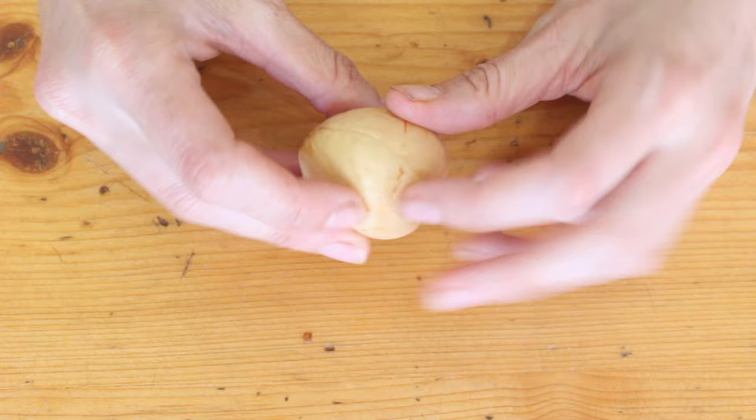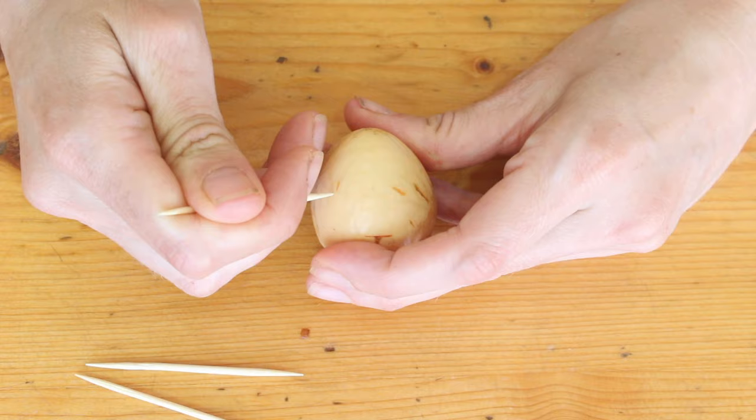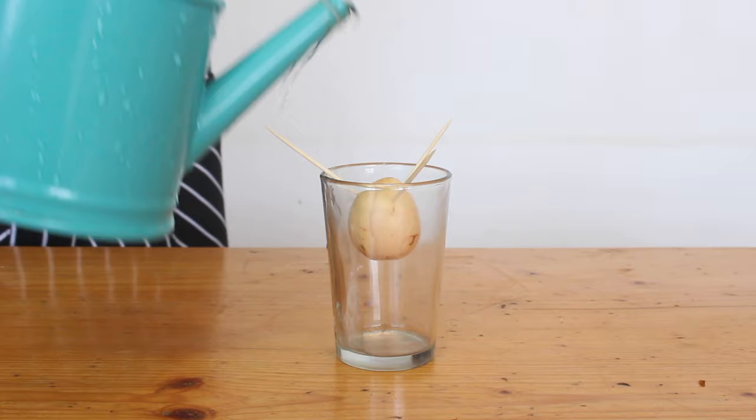Grab a few toothpicks and stick them into the sides on the flat bits about a third of the way down from the top. Try and avoid those crackly line things, and you don't need to stick them in very deep — just enough so that they're not going to fall out. I like to put mine at a bit of an angle so that you can balance it on the glass and the fat end is going to hang down into the glass.